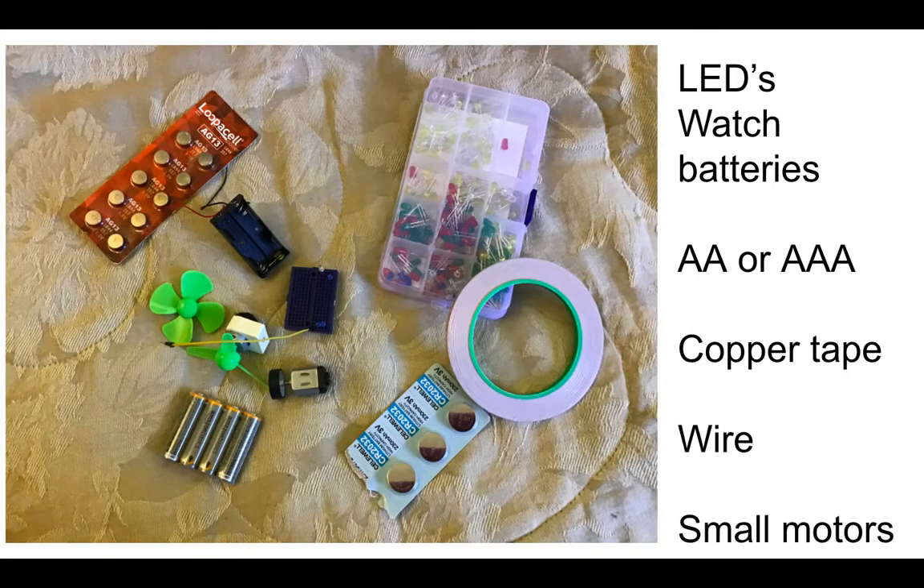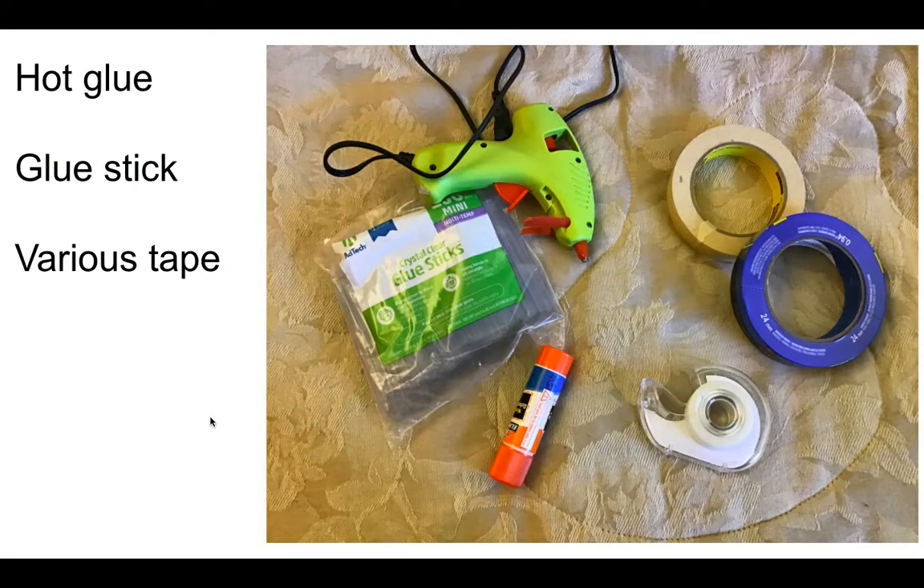LEDs — cheap, inexpensive kind of stuff, like 500 for $10. You want watch batteries for them. You're going to maybe step up to some copper tape to connect things. You're going to want to have some little motors, fan blades, and wheels — that means you're going to step up to some AA and AAA batteries. Making things light up, making things move.